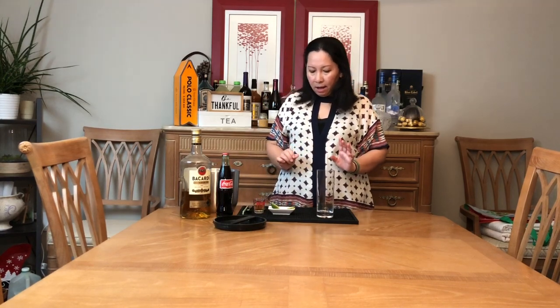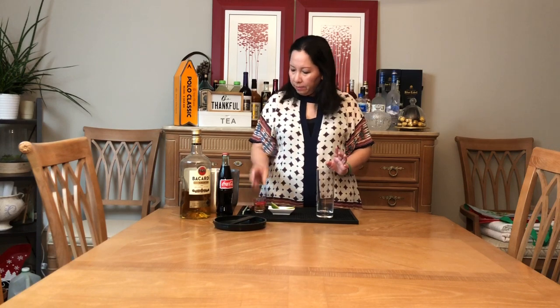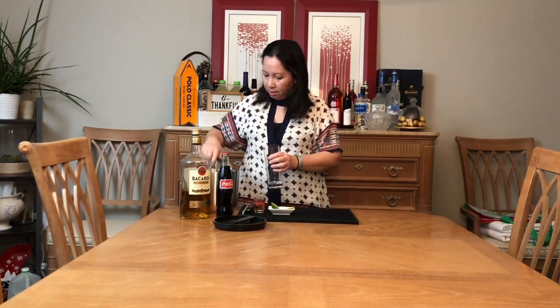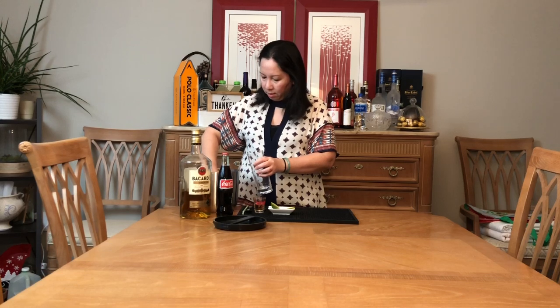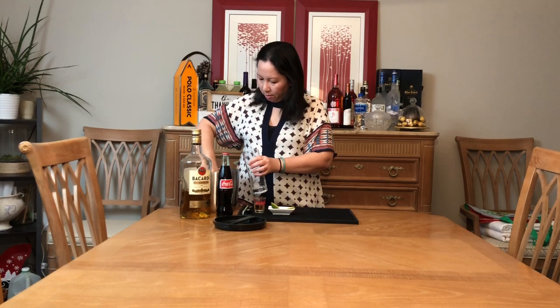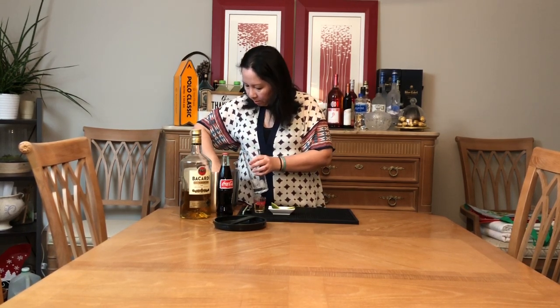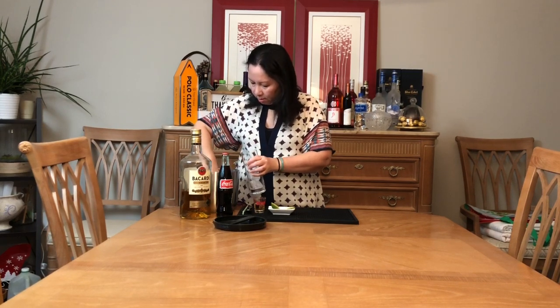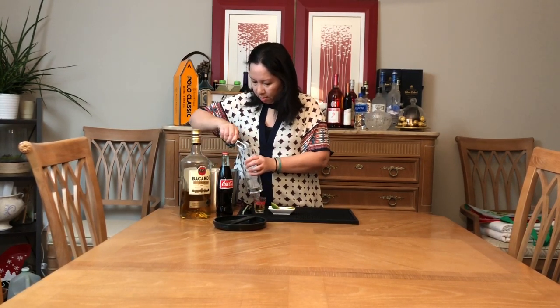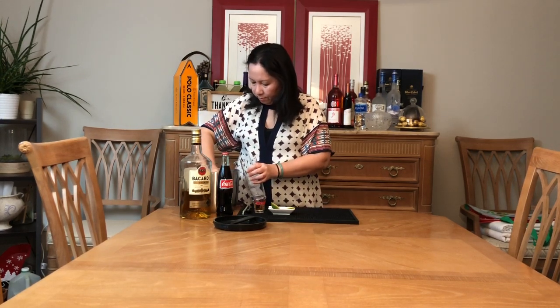Ở đây mình có đá. Cái nước này rất là dễ làm. Mình bỏ đá vào đây — đá nhiều.